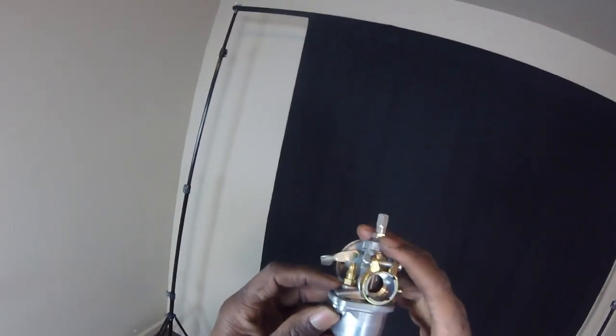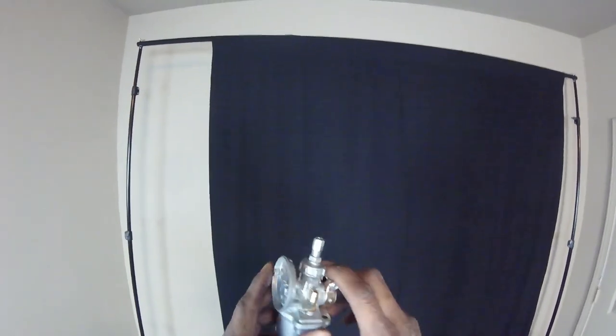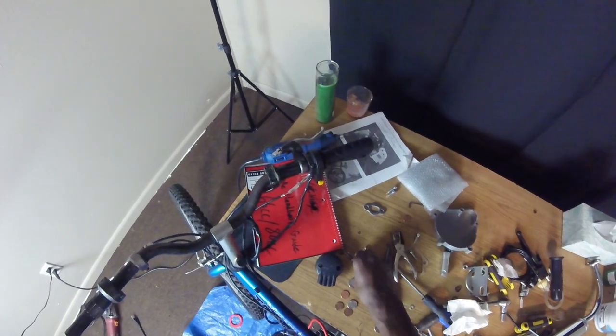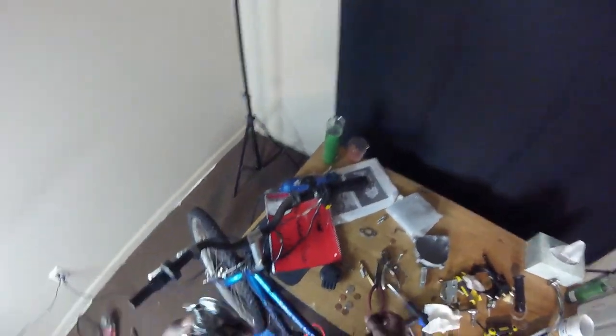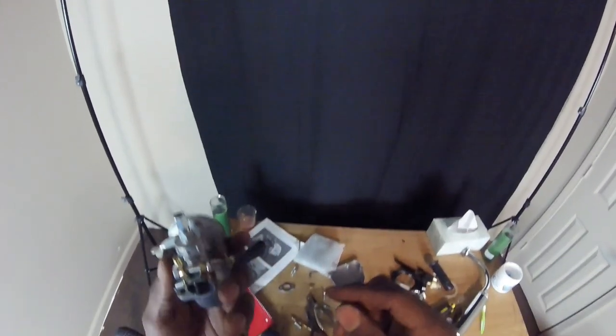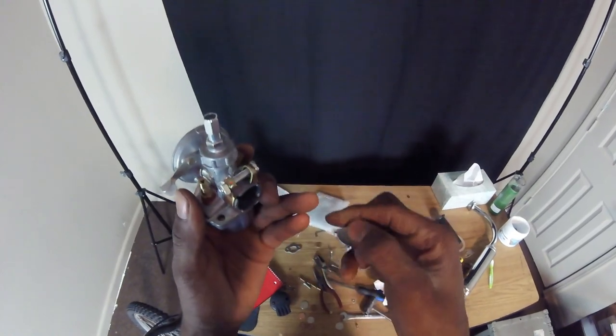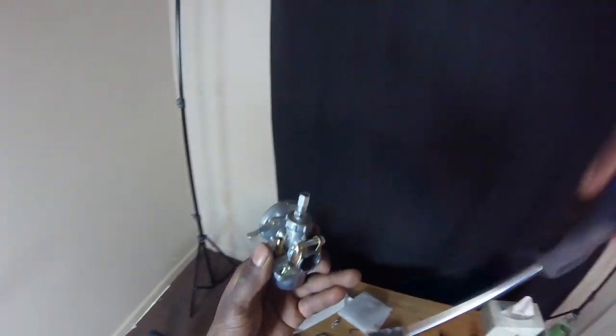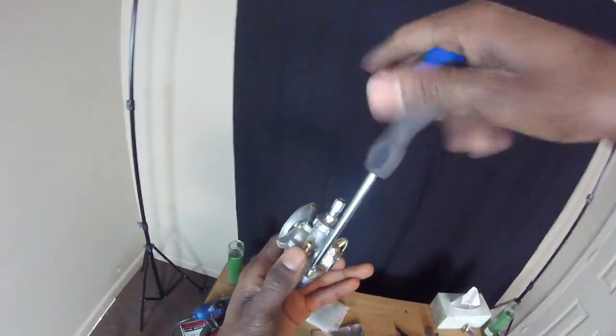This carburetor has a little bit more quality to it than the other ones — that's what I think. I wasn't sure if these even have gaskets on them. They did — I'll go back and watch the video.